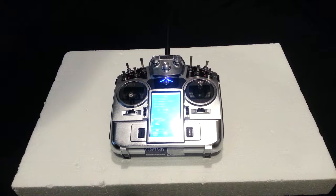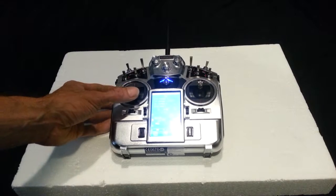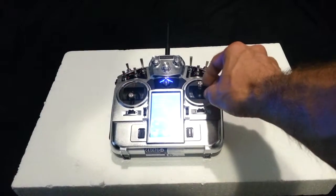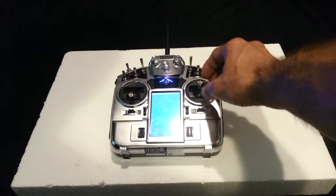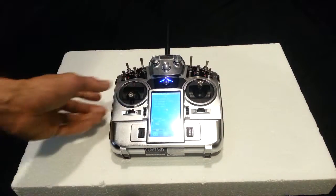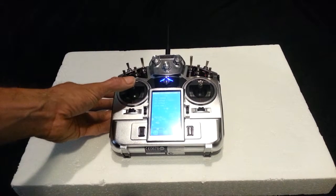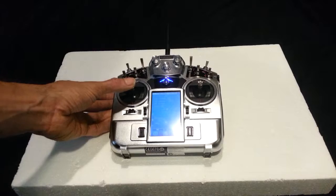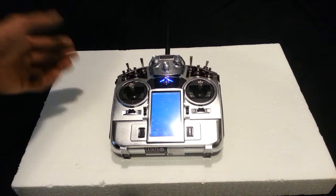Here you're going to have your throttle, which goes up and down. On the same stick you're going to have your rudder, which goes right and left. Over here you have your aileron and your elevator, so it goes up, down, left, and right. These are your four main controls: throttle, rudder, elevator, and aileron. As you raise the throttle it's going to start spinning the motors and raise your drone off the ground. Your drone will hover right around mid-stick.